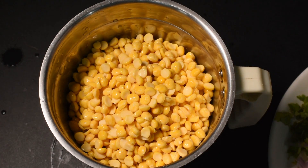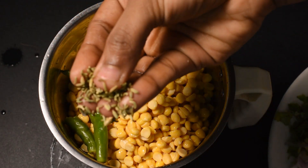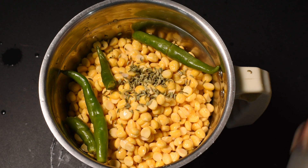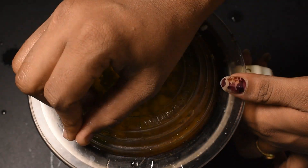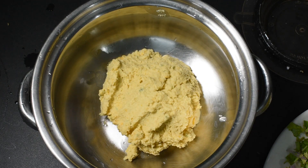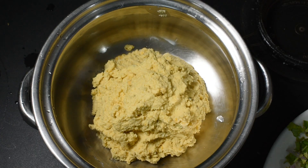I'm going to remove this and pour it into a bowl. This is the most healthy recipe. I will try to make a little bit of a cup of water. After the recipe, I will add a cup of water.